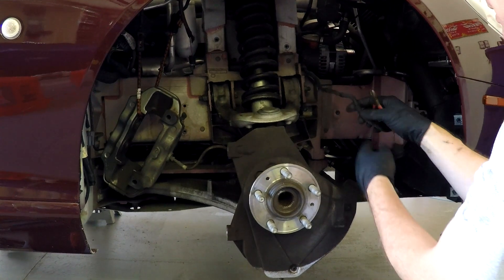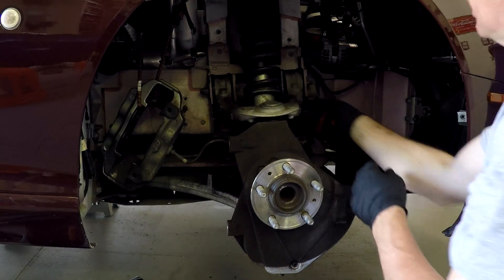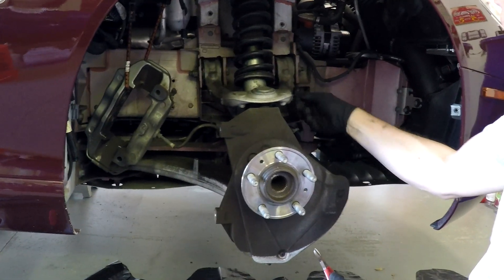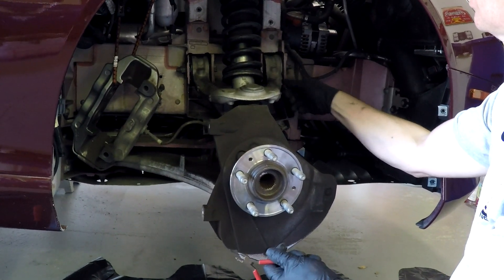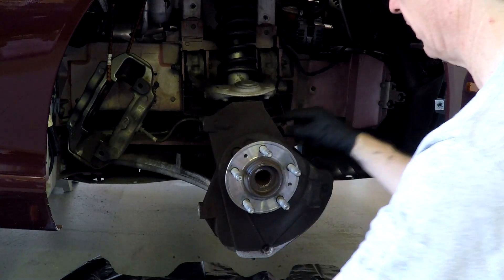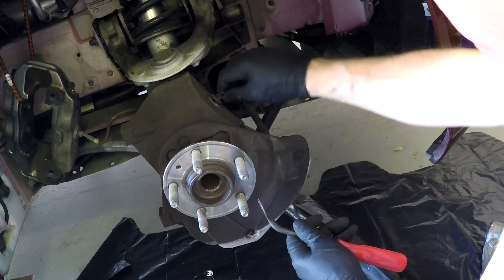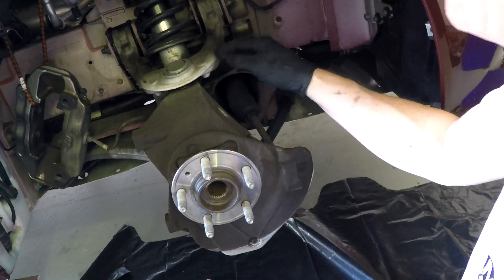Then I'm going to cut the rest of the zip tie mounts and tuck the sensor cable up out of the way so I don't damage it. If you want to get rid of the old zip tie mounts, they just unscrew - these are threaded holes on the control arm. There's also one on the caliper housing which is press fit, though it turned out to unthread as well. So I've removed all the zip tie mounts on both sides.